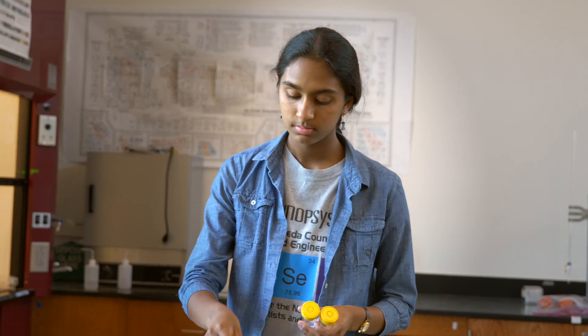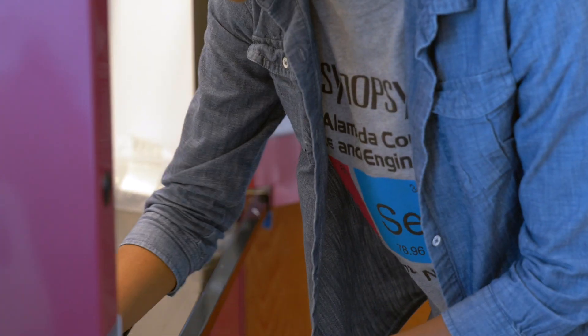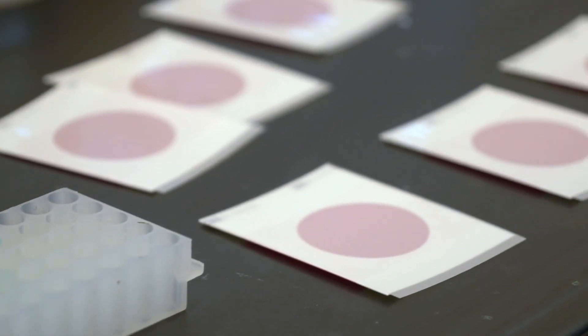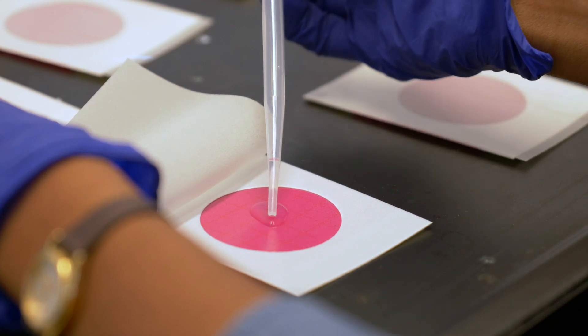I've spent countless hours in the lab running tests, counting colonies on plates, taking samples, just to make sure that gray water is safe. What I found through my years of testing is that, yes, we really can use it. It's a viable solution, which is really awesome.